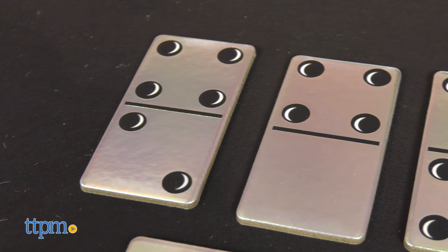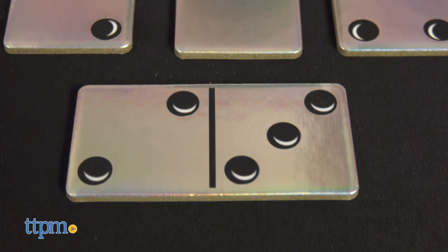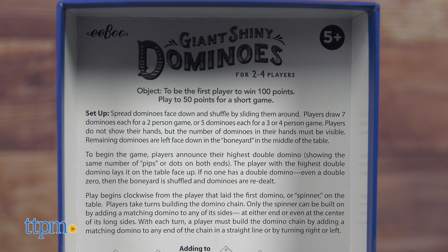All of the dominoes are made of sturdy and thick cardboard, and each set comes with 28 pieces and game rules on the inside of the box lid.